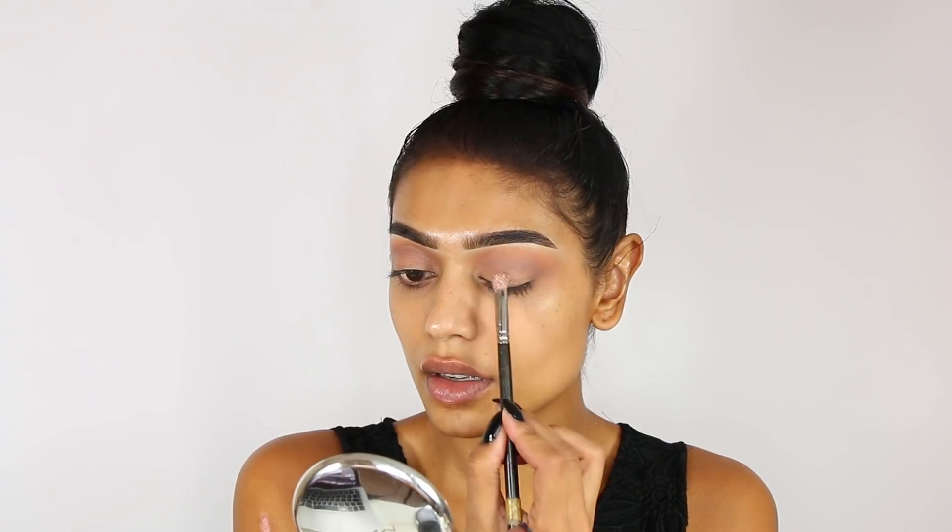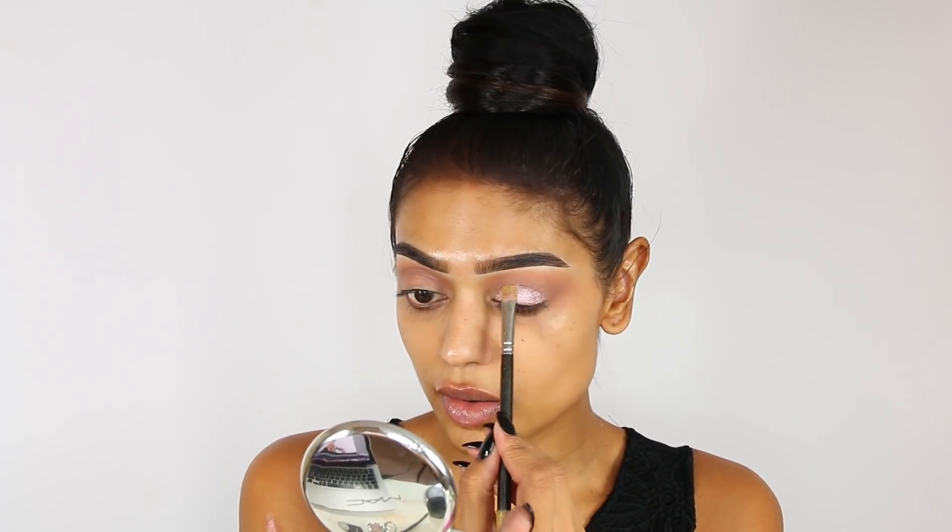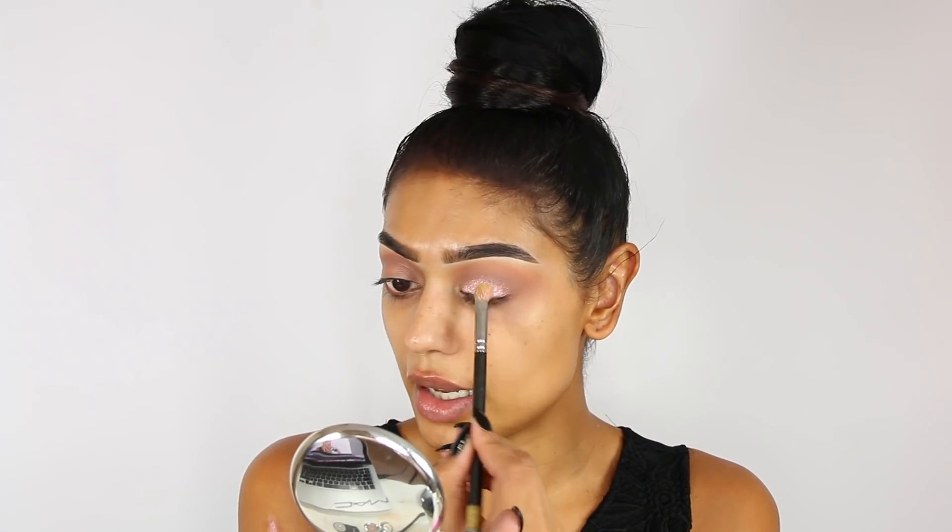I'm taking my MAC 242 brush, picking up that eyeshadow onto the brush on both sides, then taking a little bit of MAC Fix Plus just to intensify it a little bit more. Oh my god, this will be my New Year's Eve eyeshadow — or going to the supermarket!